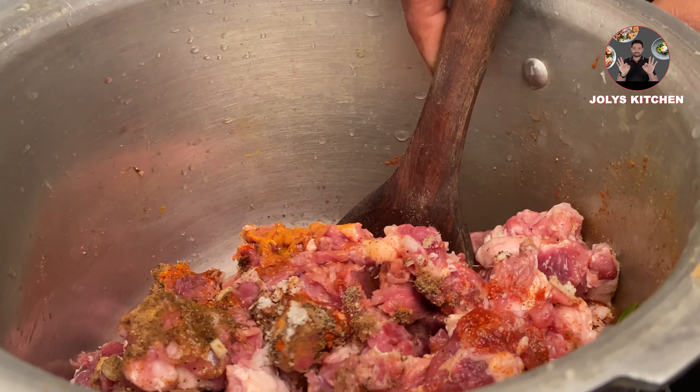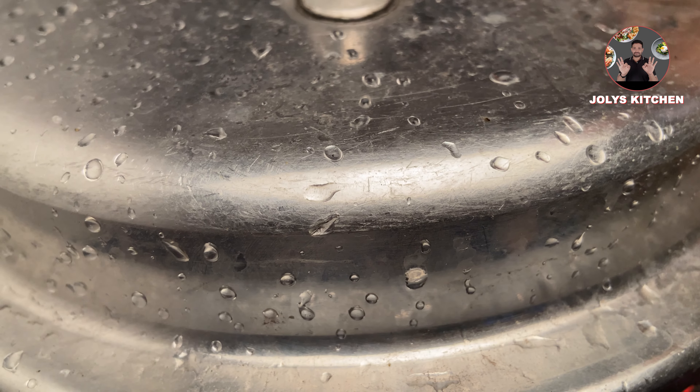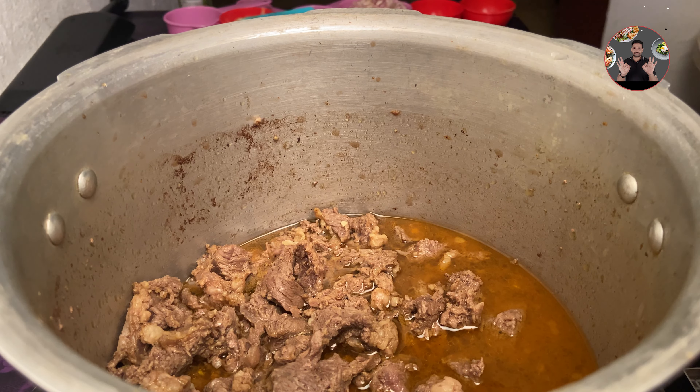Mix it well. Cook on high flame until first whistle, then 2 whistles on low flame. Cooking time will be different for each cooker. After 3 whistles, switch off the flame. Keep it to rest for 20 minutes before opening the lid.